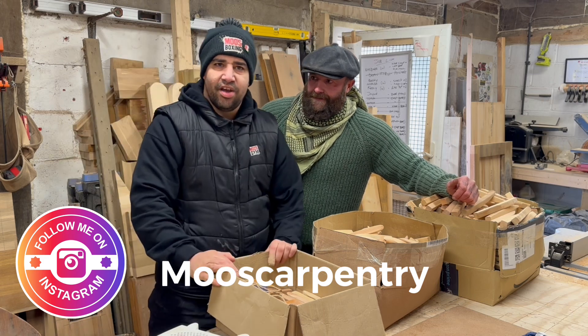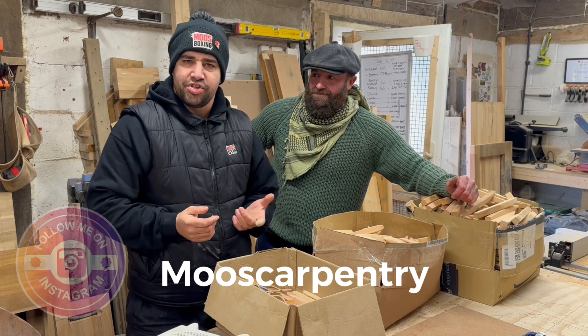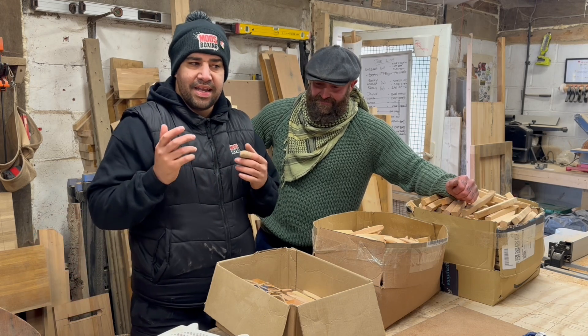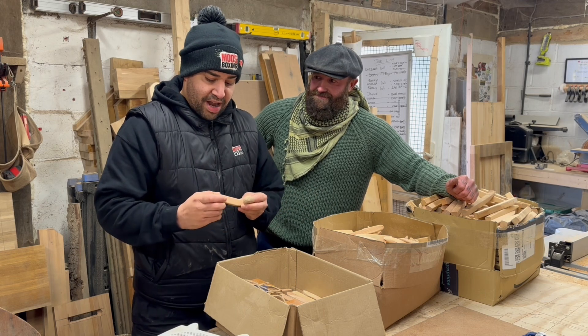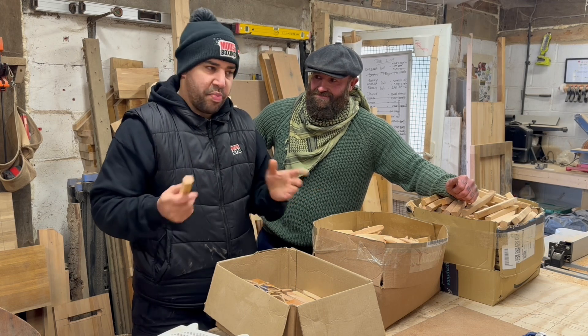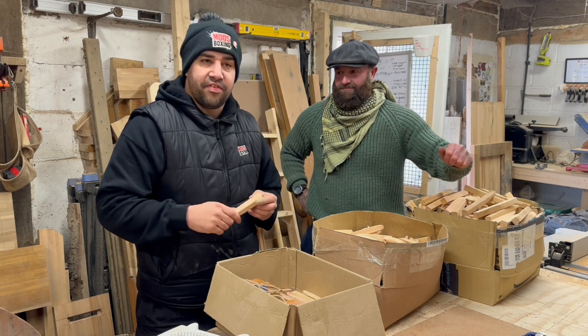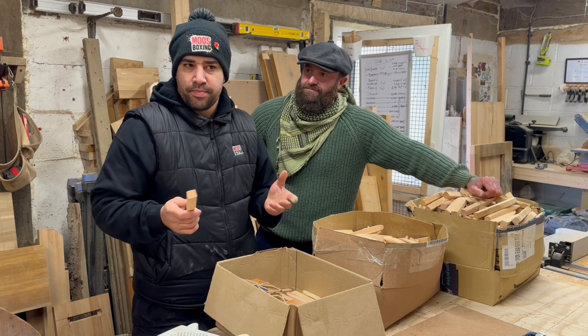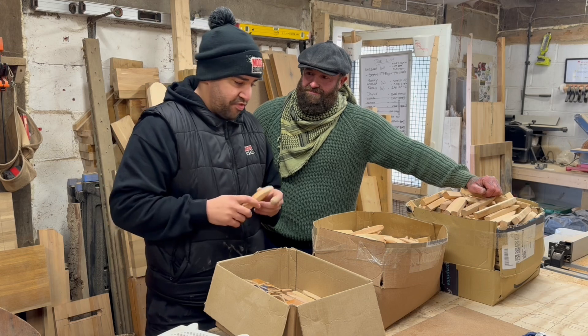So what I do now - during the day I'm a boxing trainer and I own a commercial gym as well, do a bit of PT. And in the evenings and afternoons I make things out of wood. I had no previous experience in this - all picked up from lockdown, all self-taught. But it's like anything - once you've got a passion for something you can achieve and go on to great things.